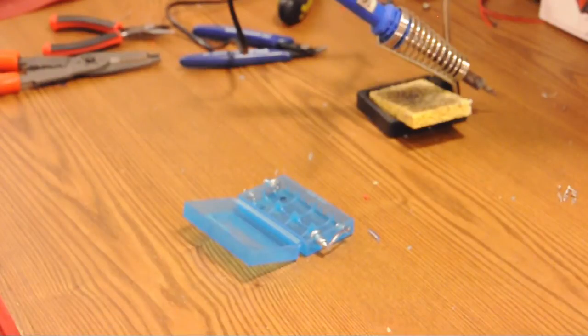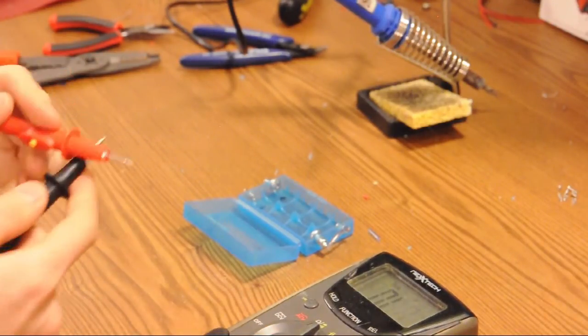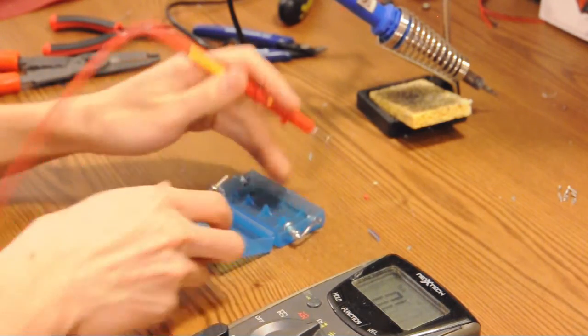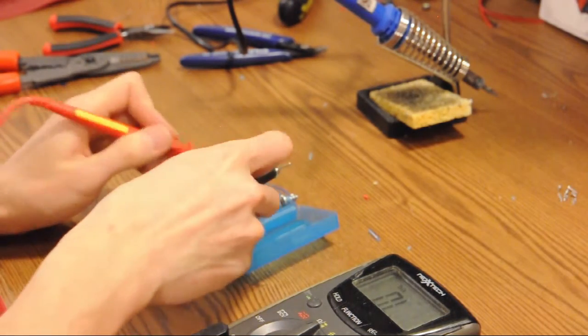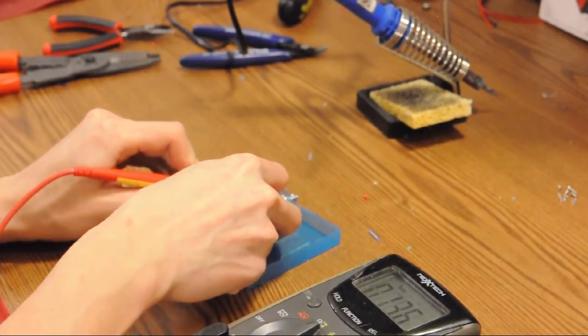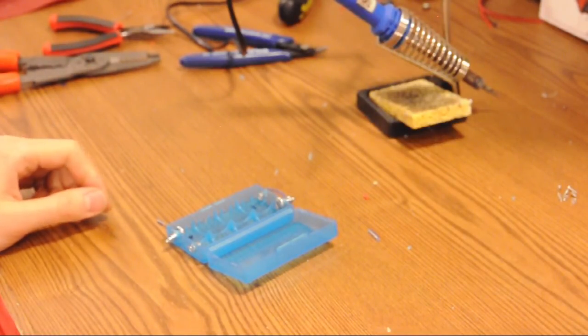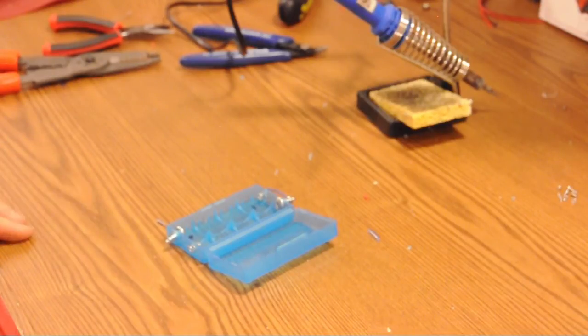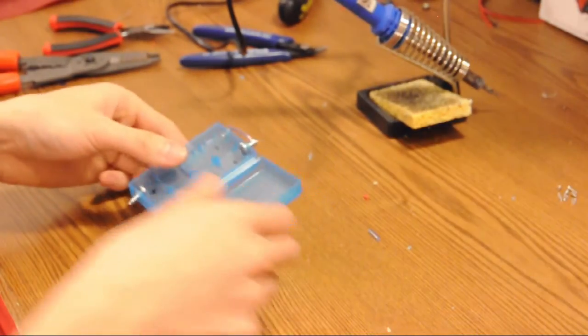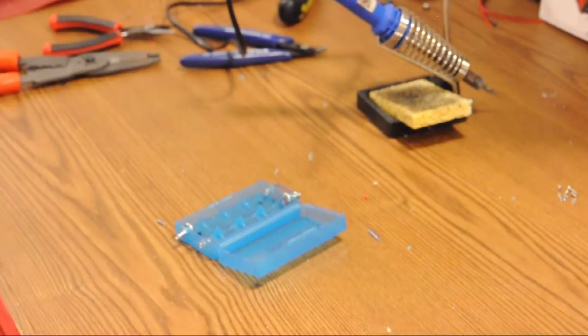We're going to use our connectivity tester now — the beeper — to check that from the inside, this spring should be connected to this screw. And it is. Don't touch the screw yet with your hands because it will still be very hot. That bridges the connections, which is what we need to put our batteries in series.